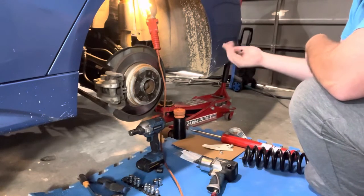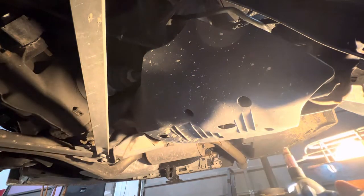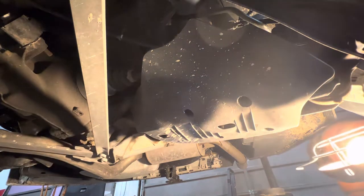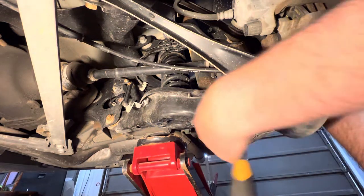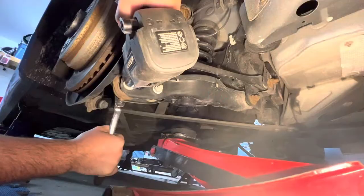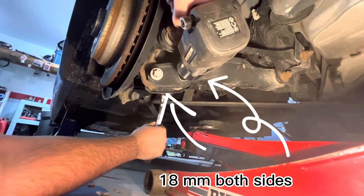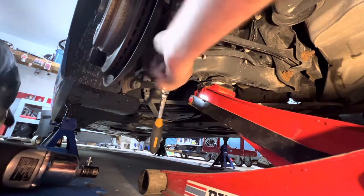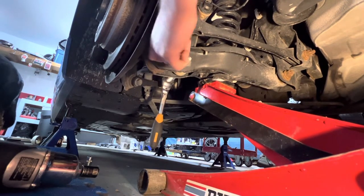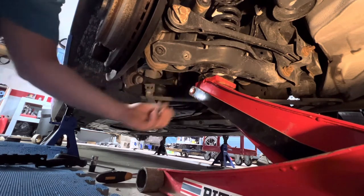The 10mm is used for the first step, which is to take off these plastic under-shields from underneath the control arms. Once you've removed that splash shield and taken the nut off the outside two bolts, get a jack, put it underneath the control arm and jack it up until the bolts want to remove themselves freely. This often takes a little bit of trial and error, just trying to feel around to where it's lined up enough for it to come out without too much resistance.